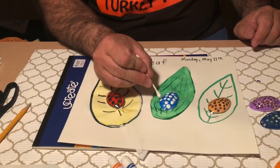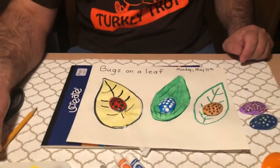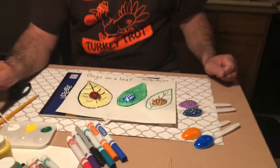Okay boys and girls, I hope you had fun today learning how to do another craft with Mr. Kreevac using some common things that you can find around your house or apartment. Have a great day!